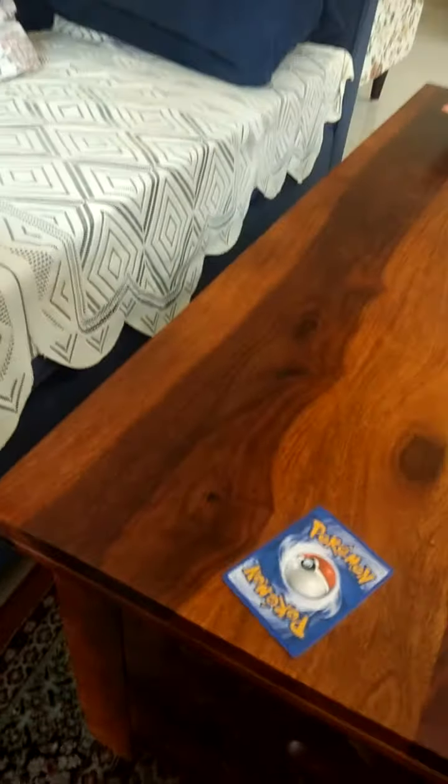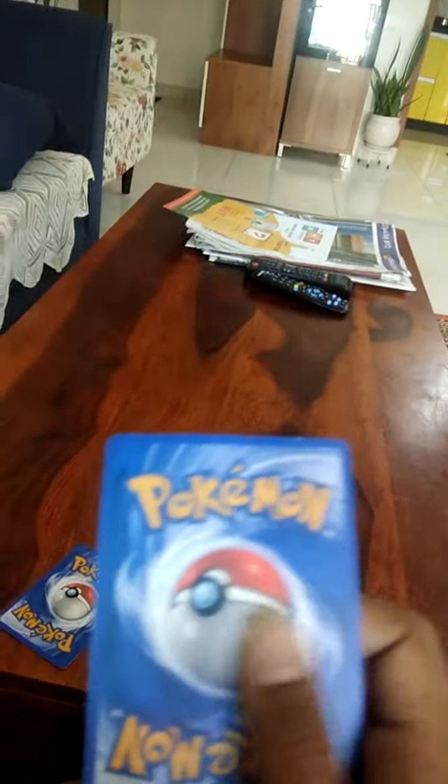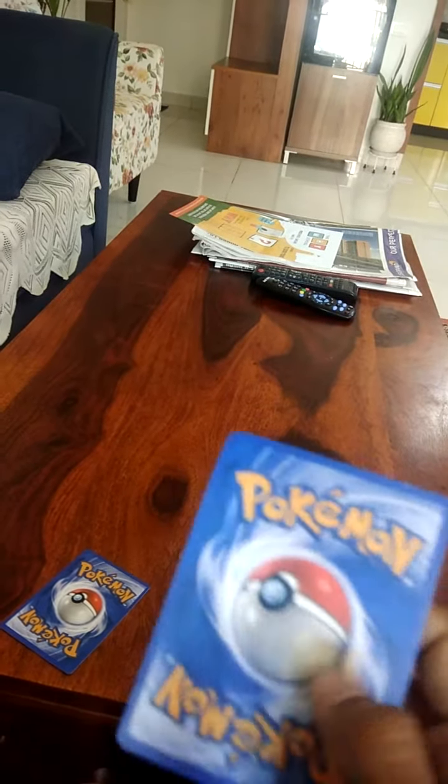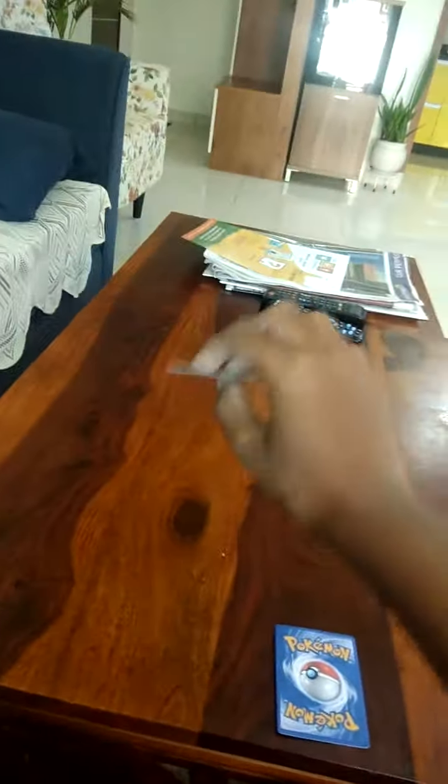Step number three. See here guys, the graphics over here are really low. And it's much heavier than the regular Pokemon card. So, this is a fake card.